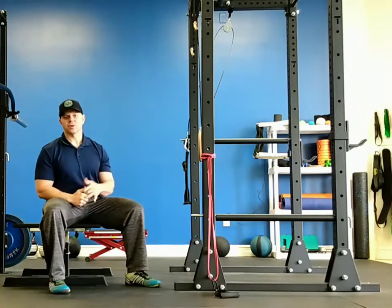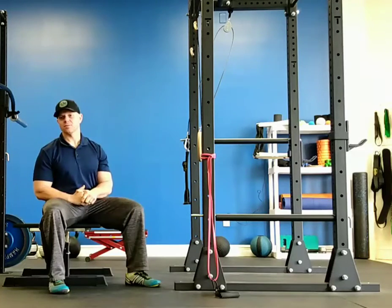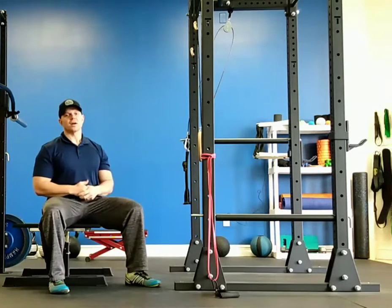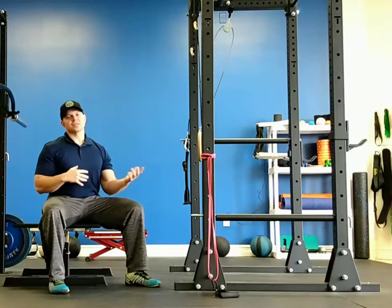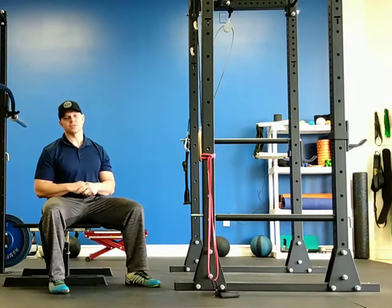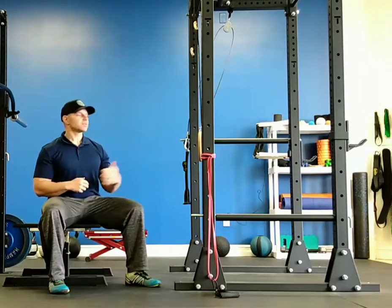The four exercises we're going to do are ring assisted sissy squats, ring suspended leg curls, feet elevated ring push-ups, and inverted rows. Depending on what you're stronger or weaker on, you can adjust the reps on each exercise, but the idea is to move as quickly as possible through the circuit so you get your heart rate up for cardiovascular benefit, while muscles are recovering as you work other muscle groups.